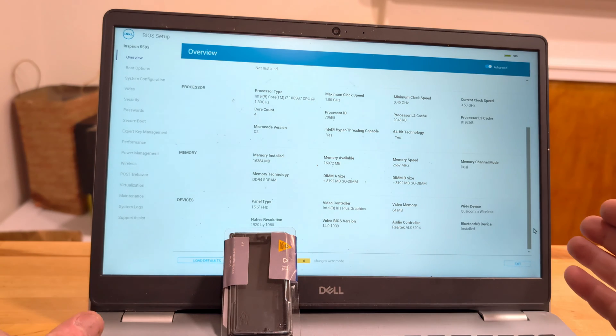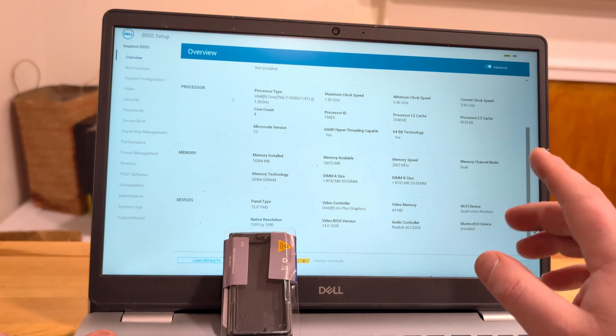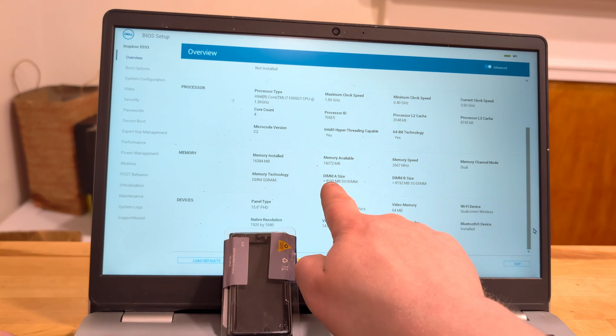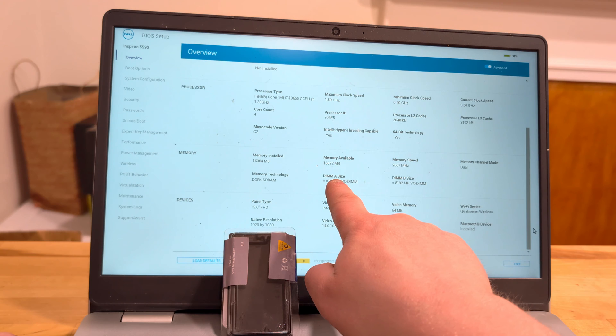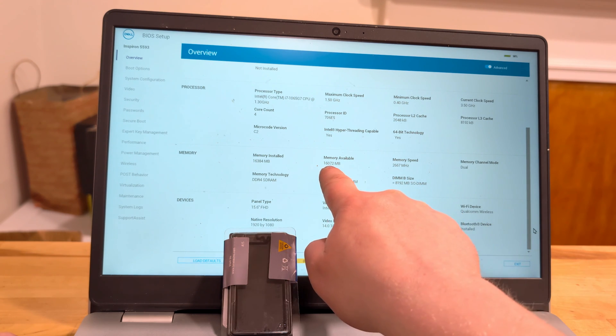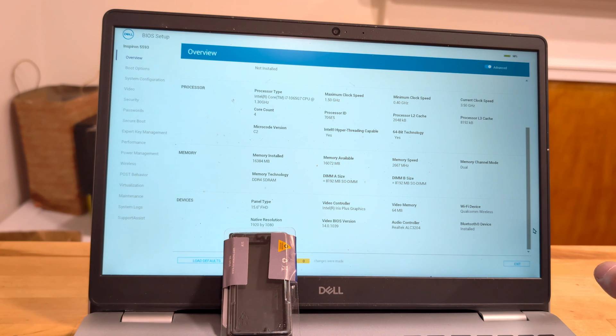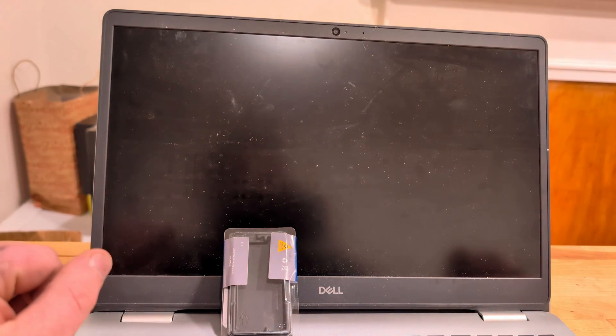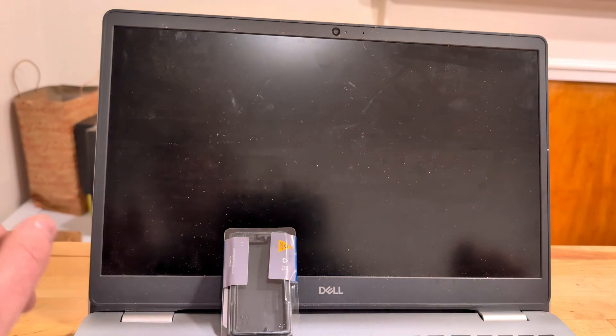I went ahead and jumped into the BIOS so you'll be able to see the laptop has already identified in DIMM slot A the eight gigabytes of memory that came standard, and then the eight gigabytes of memory that we've just added, creating a total memory of 16 gigabytes. With all that, we are good to go to start this computer up and it's going to launch just like it should.